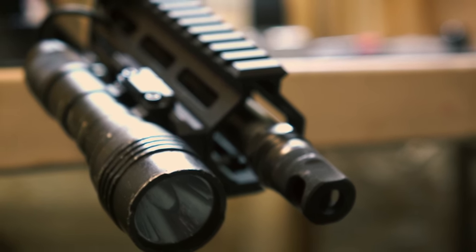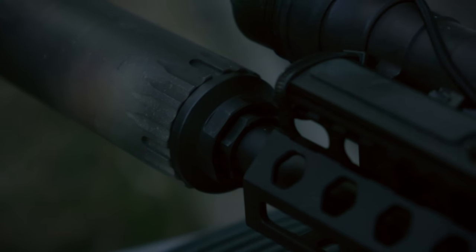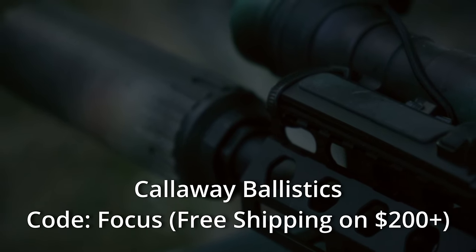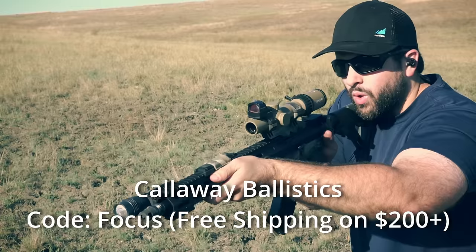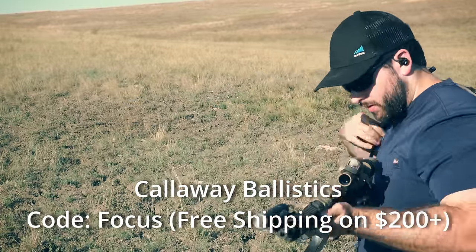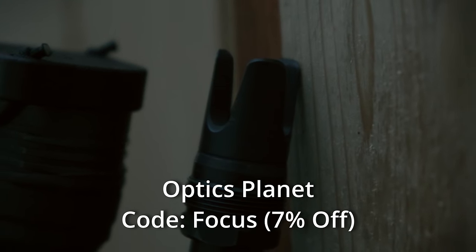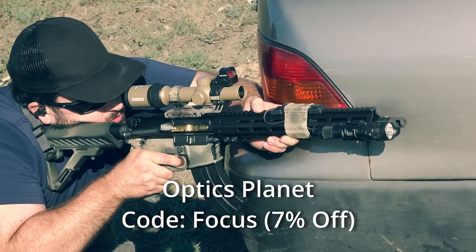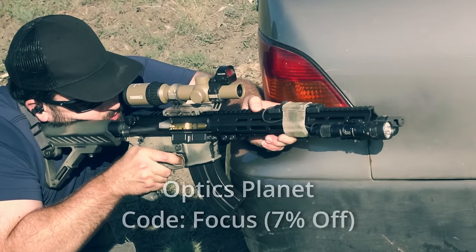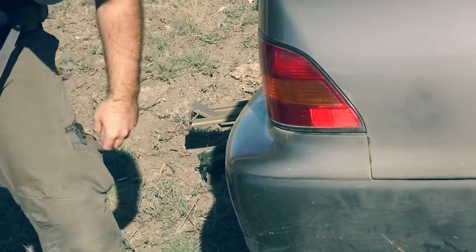Before we get into the ins and outs, general performance, and point of impact shift on the Reardon Plan B, I should shout out my channel sponsors. The biggest is Callaway Ballistics for sending me ammunition, which is my largest expenditure on the channel. Use code FOCUS to get free shipping on orders over $200. The second is Optics Planet — they send me gear to review for free, and if you use code FOCUS you can save 7% on anything at Optics Planet. Neither code is an affiliate; they just show support for my sponsors and help you guys out.